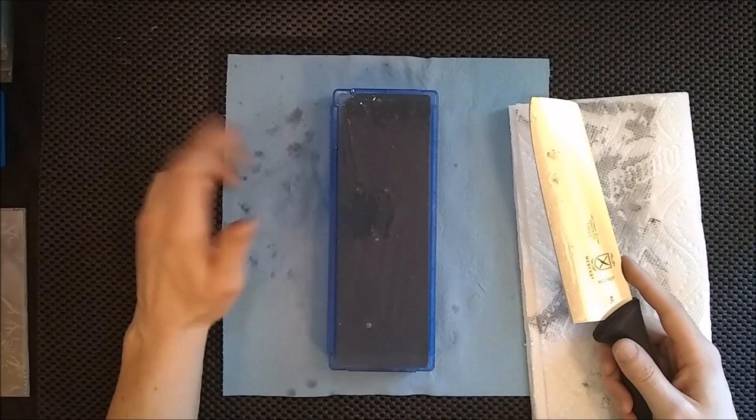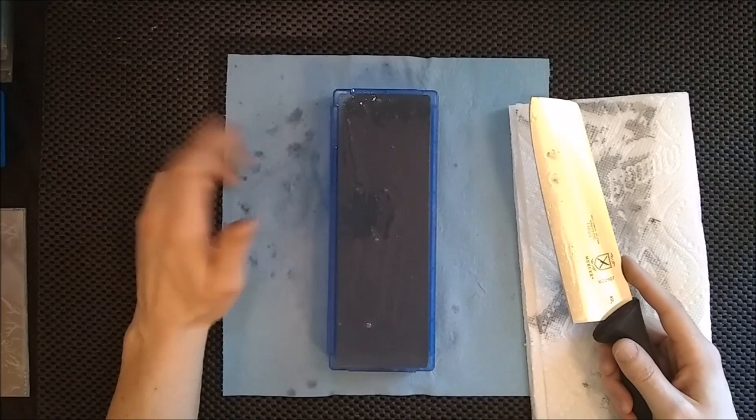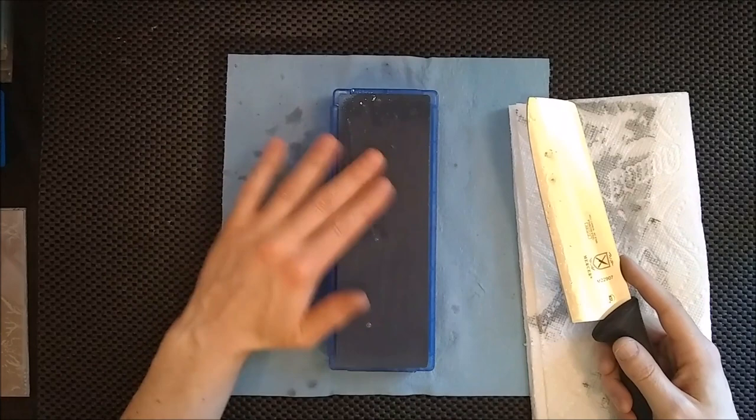In reality, you could get away with using just this one stone to sharpen all your kitchen knives. Once you practice with it a little bit, you'd be more than happy with the edge it leaves — especially if you use a strop. It'll leave a really, really good edge, even at 320, which most people would consider very coarse.